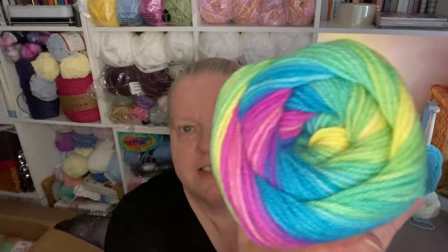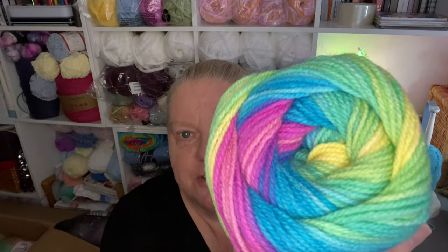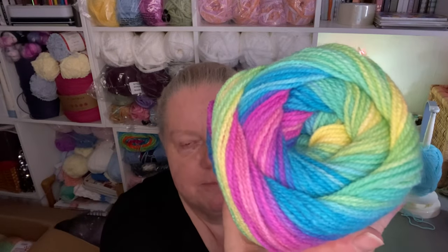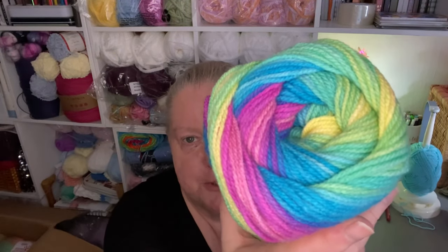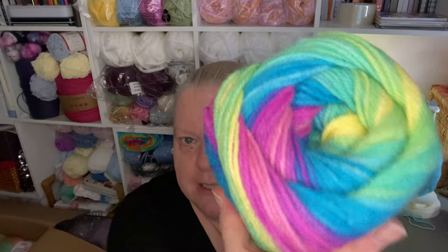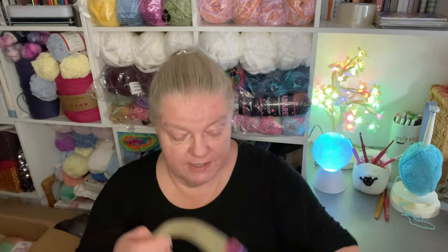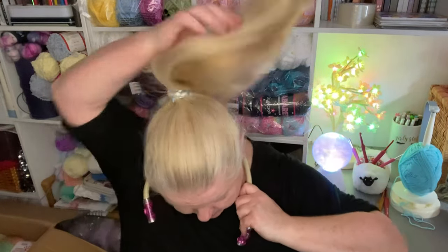Look at that — oh, that is beautiful. Look at those colours. Those blues really do it for me. I love blue, as you know, and that magenta and pink — well, purple — and the yellows. They're just beautiful. I need new batteries in my neckline and I keep forgetting to put them in.